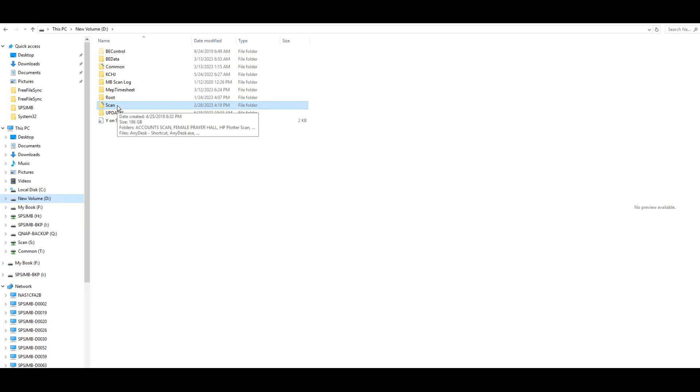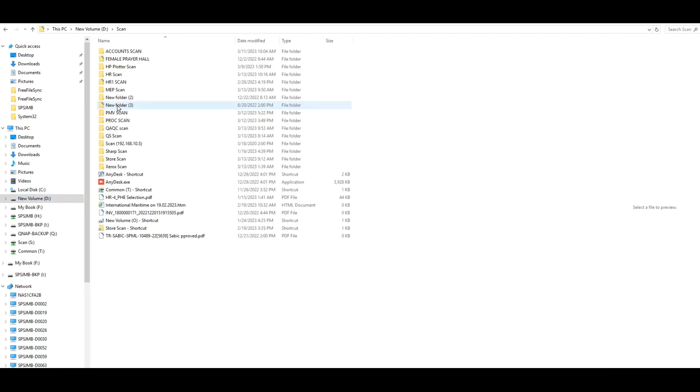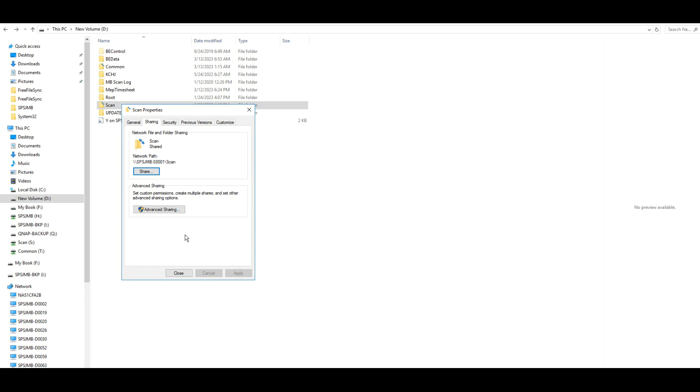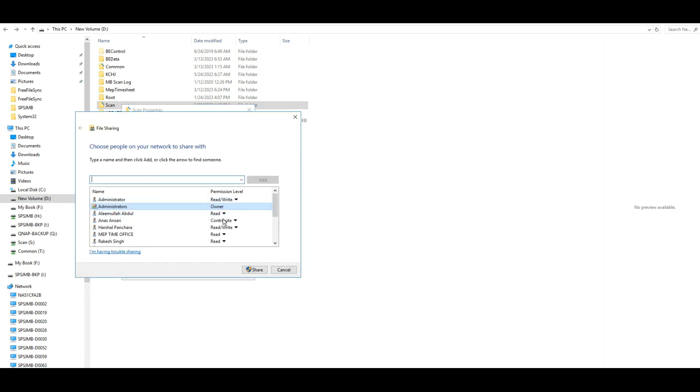To share it, go to Properties, then the Share option. Click Share and select the permission level Read and Write, then click Share. I already shared it, so I'm not going to share again. Under this folder I created one folder called 'HR scan'.